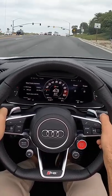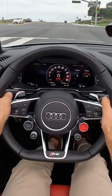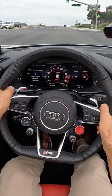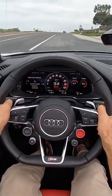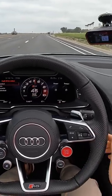Let's see how quick the R8 gets to 60. We're going to activate the Performance Drive mode, build up revs, hold up at 35. 3.77 seconds.